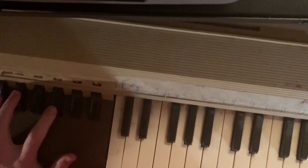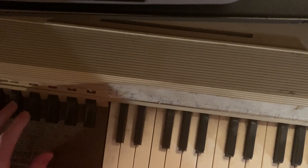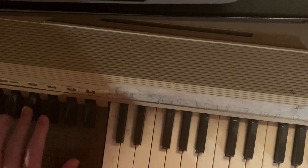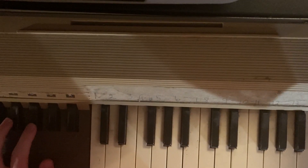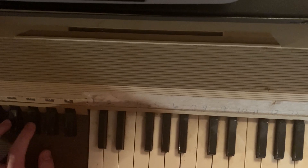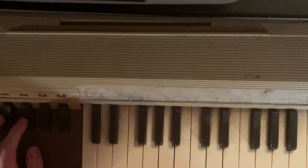And these keys right here are completely different. Listen to this. It's really neat. There are some songs I know that I could play off of this.